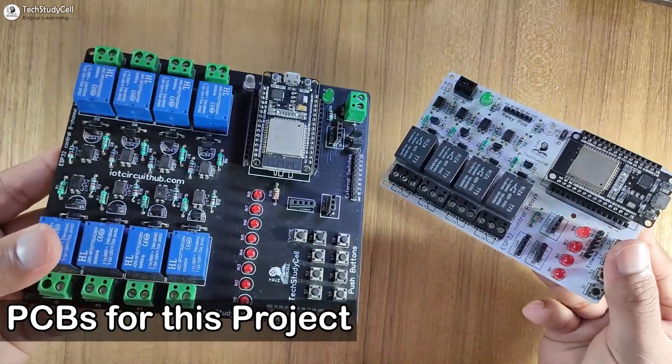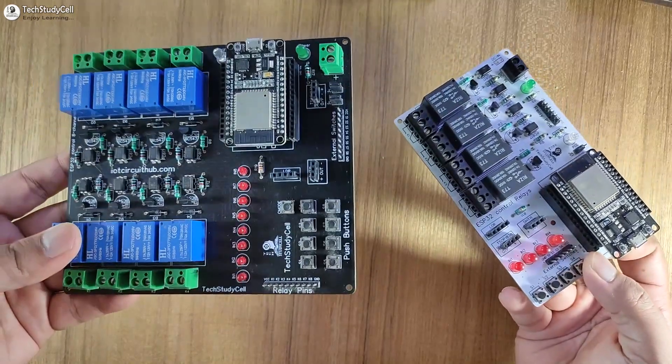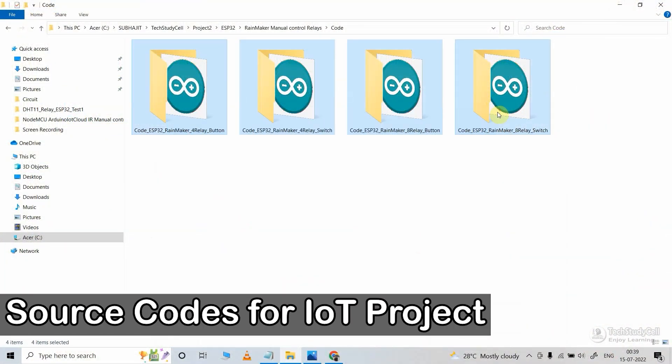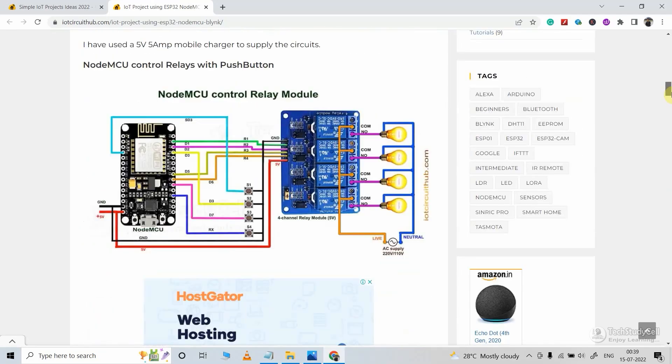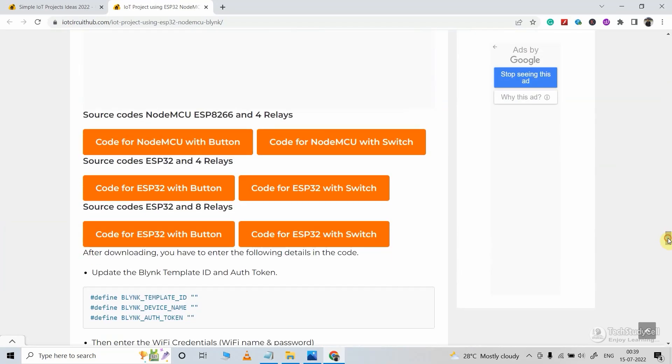And for this project, you can also use these PCBs — I have shared the Gerber file in the video description. Now let's move to the coding part of this project. These are the source codes for this project. You can download all these codes from our website iotcircuithub.com. Just visit the article link given in the description, then you can download all the codes from these buttons.